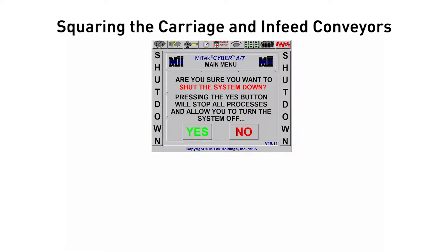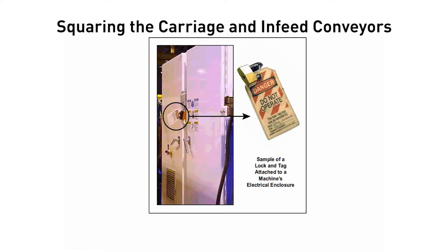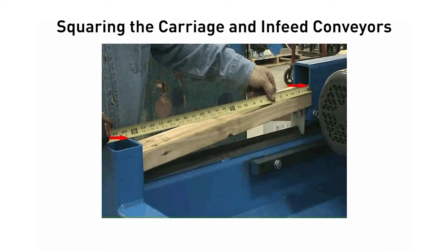Shut down the saw and do a lockout tagout on the machine at the stationary end disconnect switch. Measure the distance from the tube on the end of the saw frame to the end of the carriage frame on the operator side.